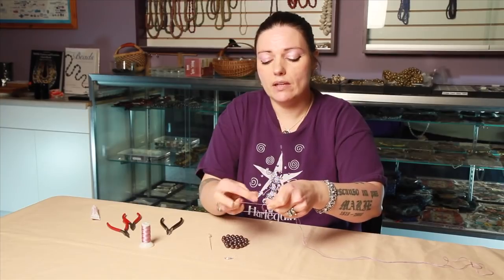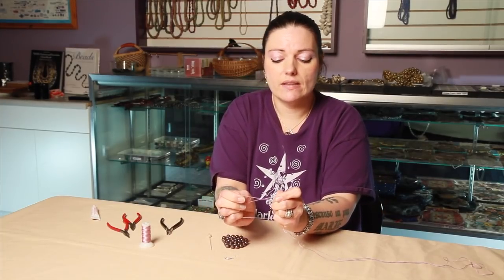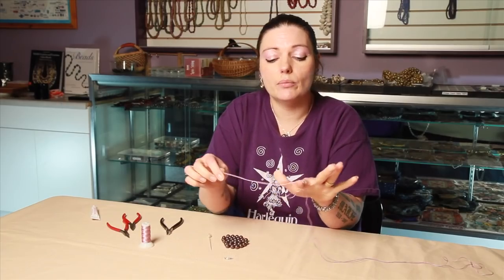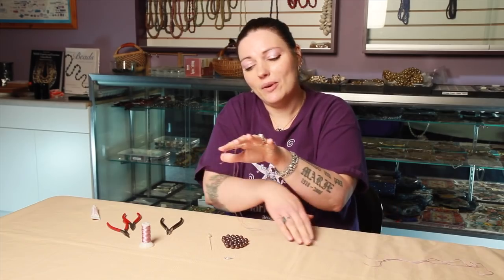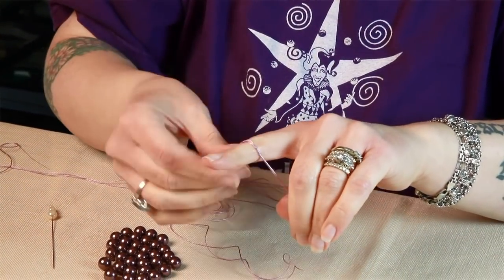First I want to show the anatomy of a knot. Where it crisscrosses is the base of your knot, so if you can get that anywhere close to where you're going, you're going to be successful. If you pull one end in, your knot's going to move that way, and if you pull the other end in, your knot's going to move that way. If you've got both hands in it and you're pulling both ends, you're going to cinch your knot down in the middle.